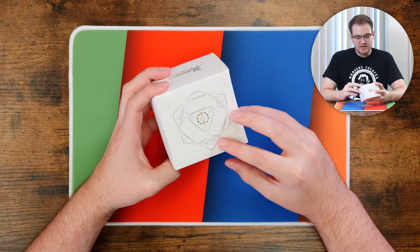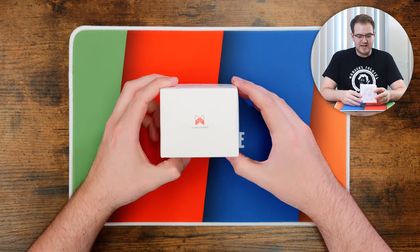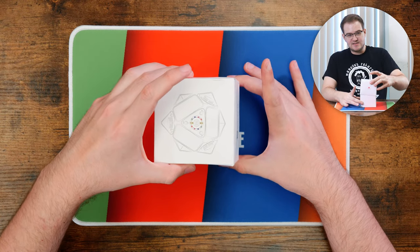First off, just taking a quick look at the box, we get a little bit of a tease as to what kind of features are going to be in this cube, as well as the very nice X-Man logo. I think this is probably my favorite cubing logo — I think it's really clean. But enough about the box, let's see what's inside.